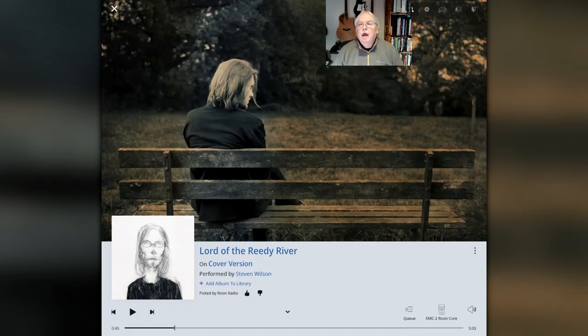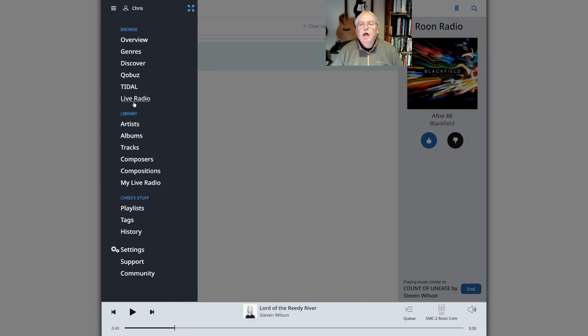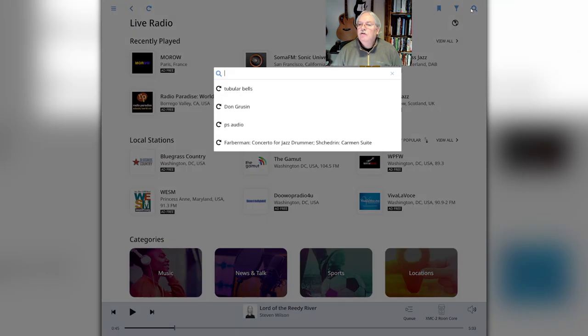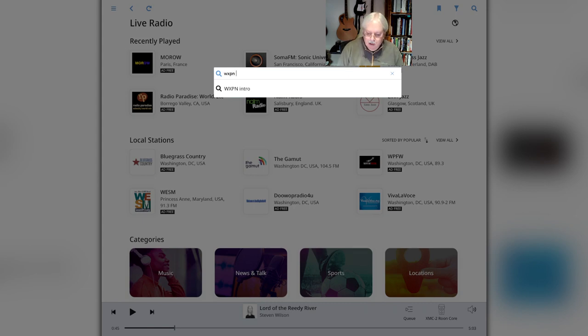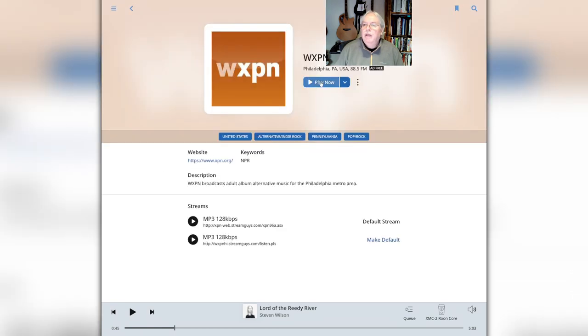In addition to Rune Radio, Rune can access any internet radio stream as well. You click on the menu item, go to the live radio item, and then click from some default radio stations or search for ones you know about. I'm going to search for WXPN out of Philadelphia — live radio comes up, I click on that and play it. I can also add it to my list and access it anytime through my Rune interface. Another great cool feature of Rune.